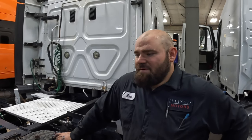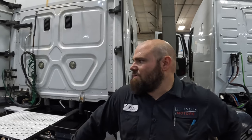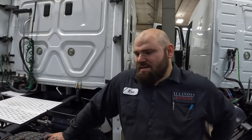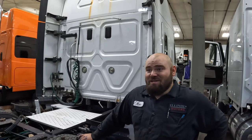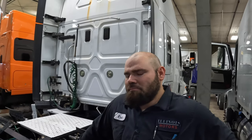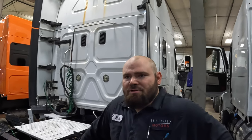Eric, what do you guys do here at Illinois Motors? We buy trucks from auction, take them in, fix them up, make sure they're 100% road ready, and then sell them. You're one of the biggest dealers in the Midwest for used trucks — how many do you work on a week? Probably about eight. Everything from tire changes to engine replacements. Most common issue? Coolant leaks and injectors — and with current prices, injectors get pretty pricey.